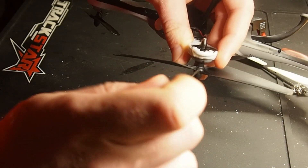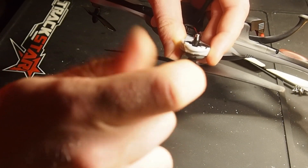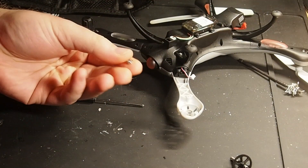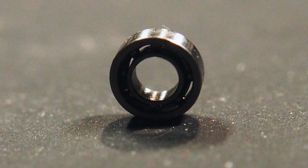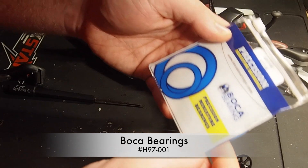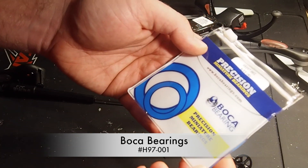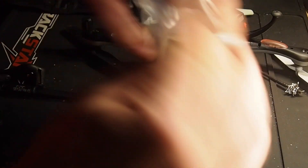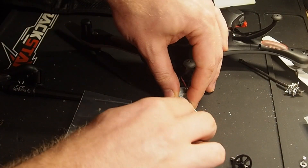One thing that usually sucks on these geared toy copters: the bearings. Look at this one — you can look right through it. Let's take some good bearings: Bokka bearings, 6x3x2mm, metal shielded, $11.95 for eight. One problem less.